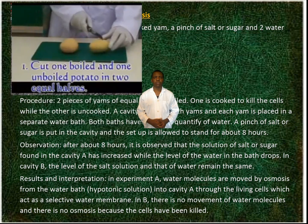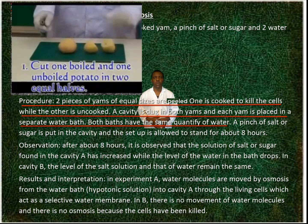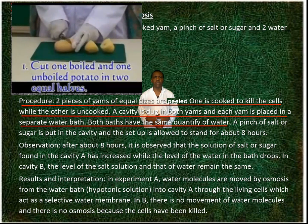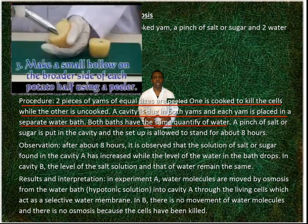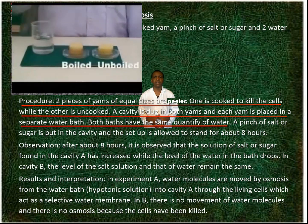Set up. Procedure: two pieces of yams of equal sizes are peeled. One is cooked to kill the cells while the other is uncooked. A cavity is docked in both yams, and each yam is placed in a separate water bath.